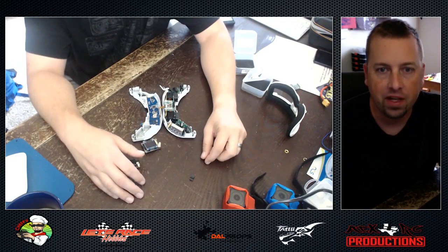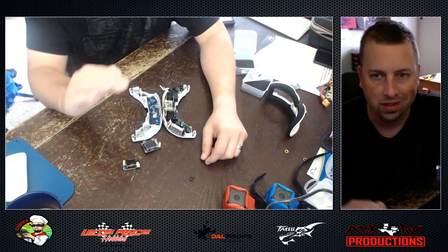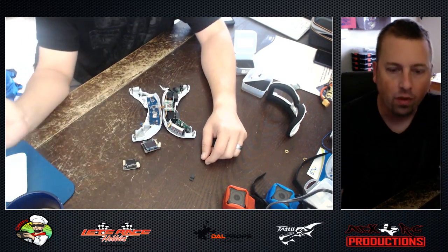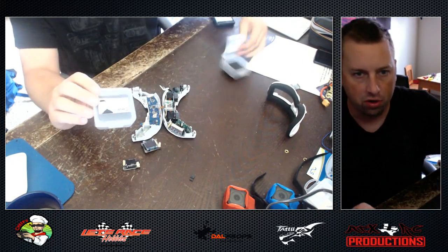Hey, what's going on guys and gals — Chef PV here, ATXRC Productions, Troy, whatever you want to call me. Find me on Facebook, Instagram, YouTube, all that stuff. We are here today with YouBad — did you buy a drone or did you buy LaForge modules?